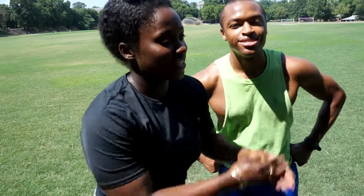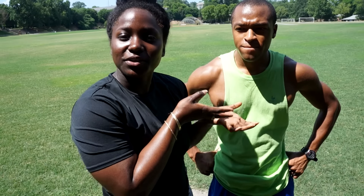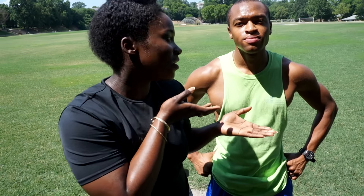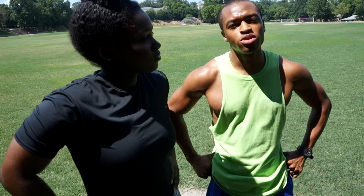Hey guys, this is Ruben and today we're gonna do a park workout. I'm gonna let him lead the workout so he can tell us what we're gonna do. We're gonna do a workout that I created called GI Joe and it's going to be for our legs only.